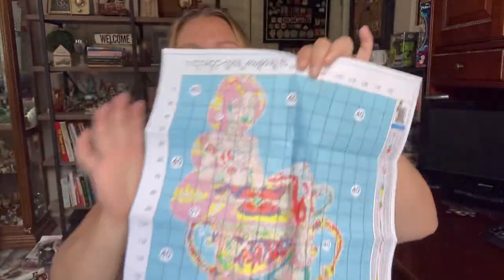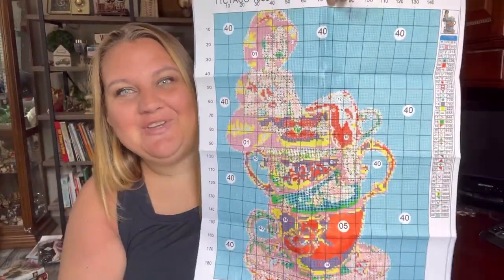The first one I'm going to share with you — I will link above the video I posted last week with the other cross stitch kits that came in, because I shared some really cool designs. Here is another similar one: Disney Princesses in Tea Cups. This one is going to be Jasmine.